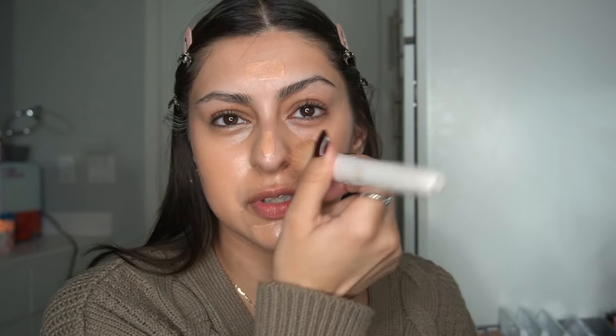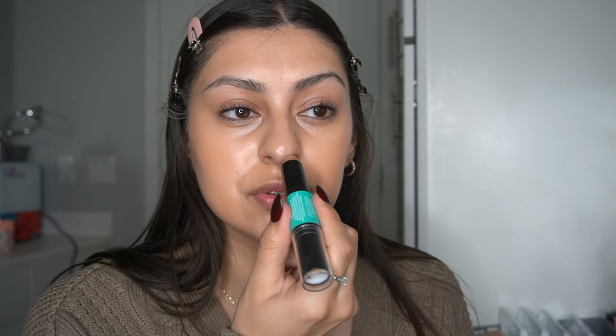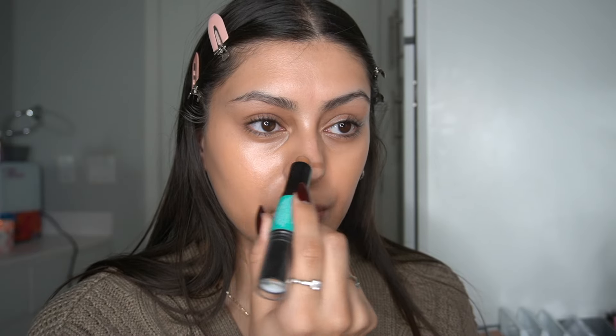Number two — I'm gonna use this little contour stick, I love this stuff. For the nose, we do the bottom and then we create like a little button wedge and then a little V like that. It already looks a little better.